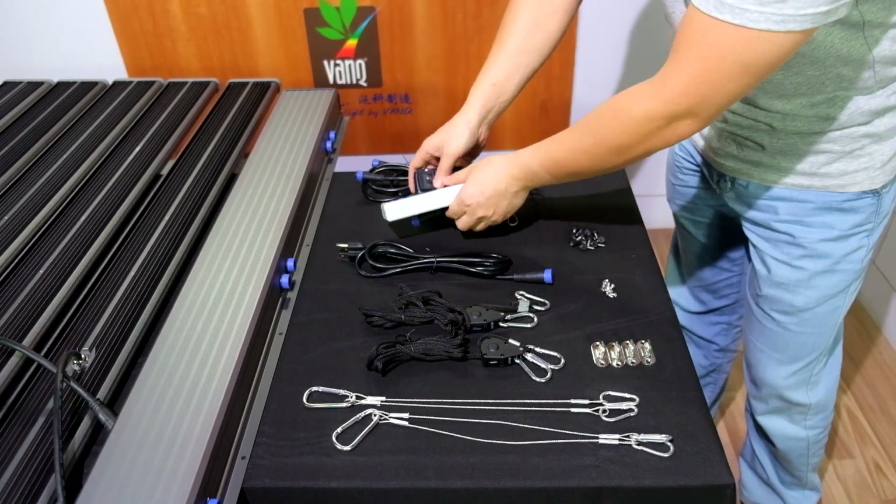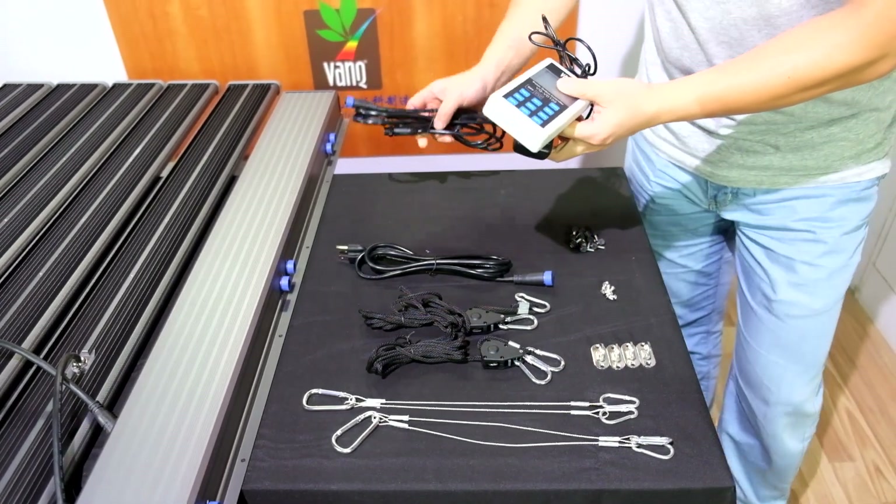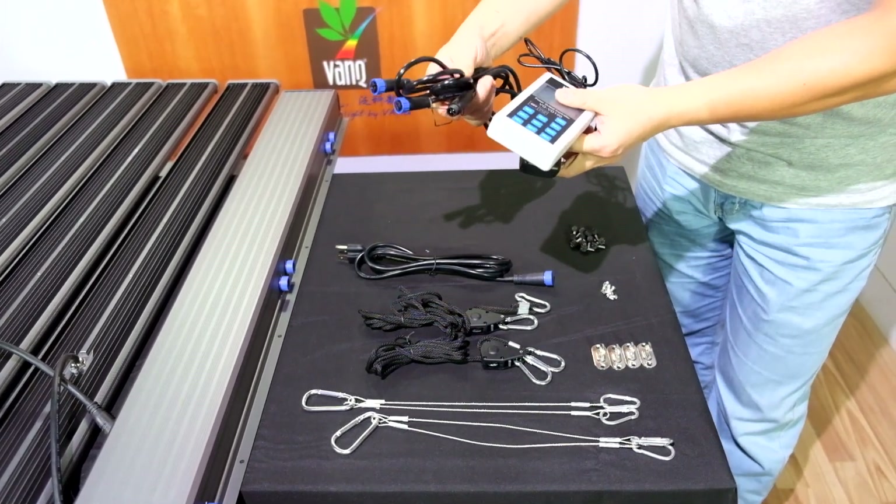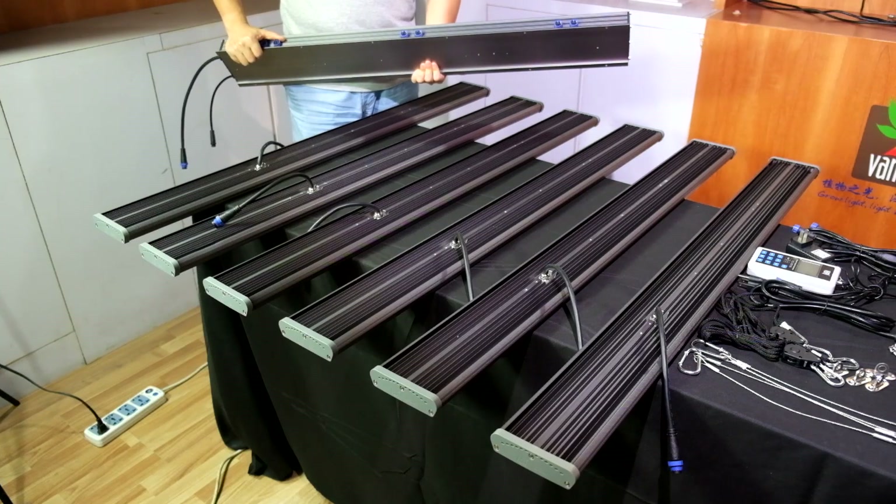This is our VD100 dimming controller and the daisy chain dimming cable. For these two parts, you need to buy them separately.